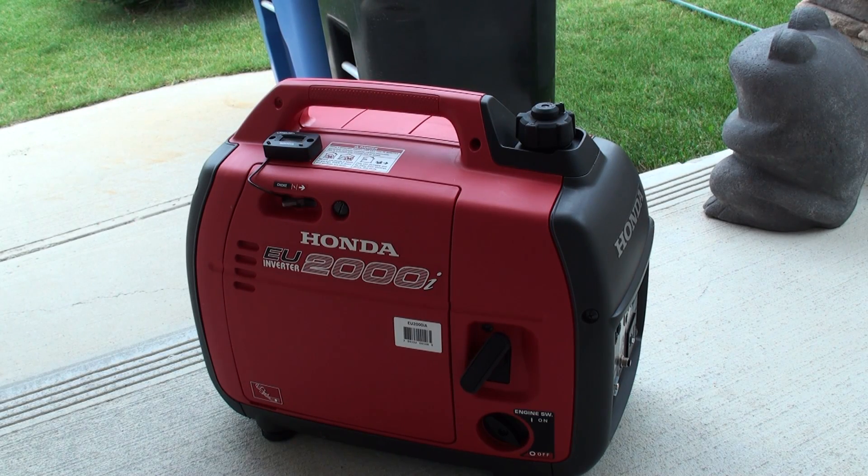So in about five minutes' time, using a basic flat-bladed screwdriver and a pair of side cutters or scissors, we were able to install this basic hour meter onto this Honda EU2000i series generator. I hope you found this video useful and informative. Rate, comment, and subscribe.